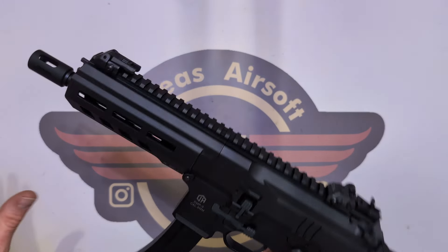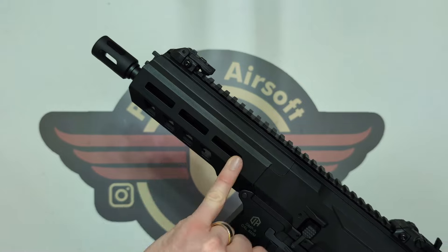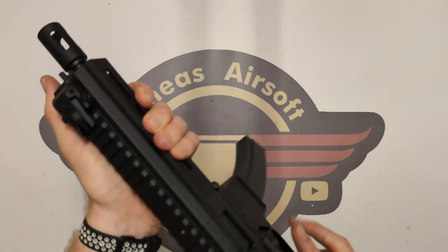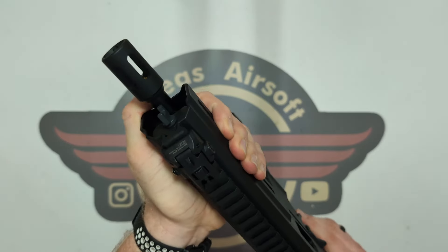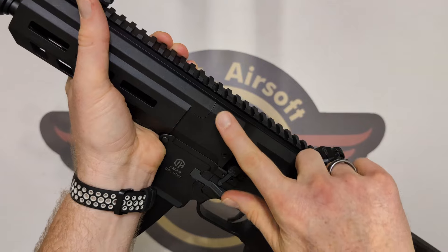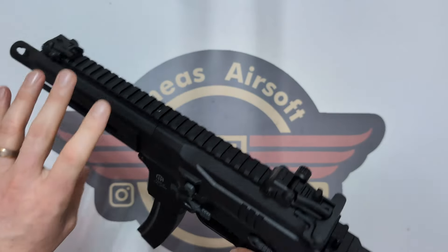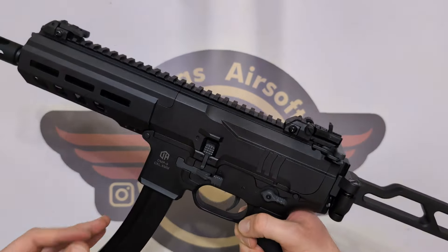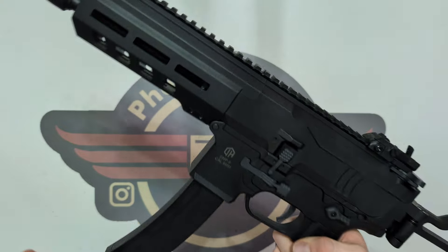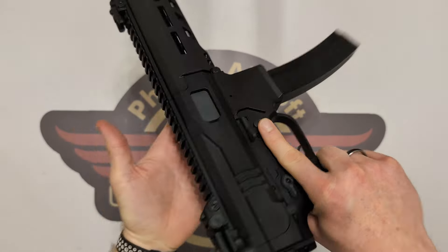We have got a full-length rail across the top for accessories, as well as what looks like M-Lock compatible slots — three on each side and two underneath. It is a nylon body, but it feels incredibly solid. I'm squeezing it with real pressure and there's virtually no movement or flex. No creaking, no groaning, no cheapness — this is a very solid piece of kit. It's well over probably a couple of kilograms, substantial but easy enough to carry all day.